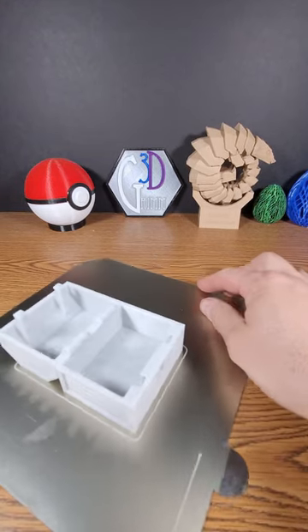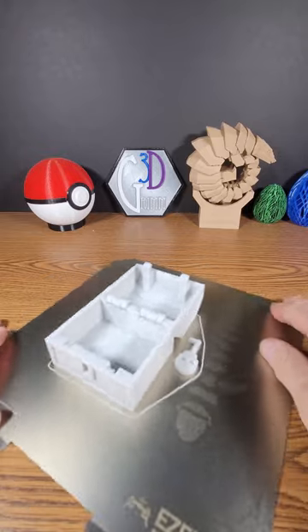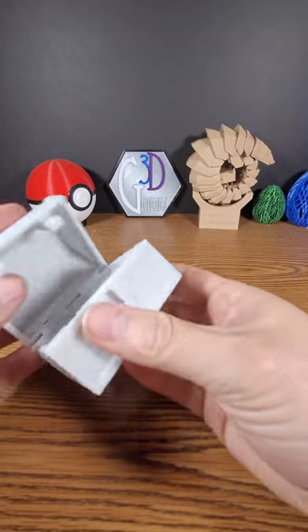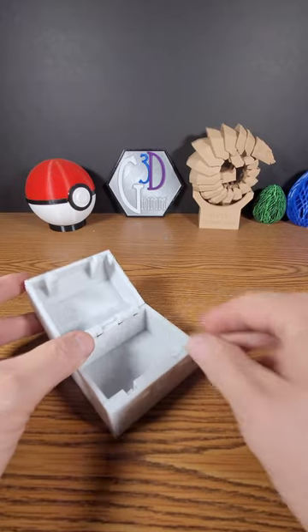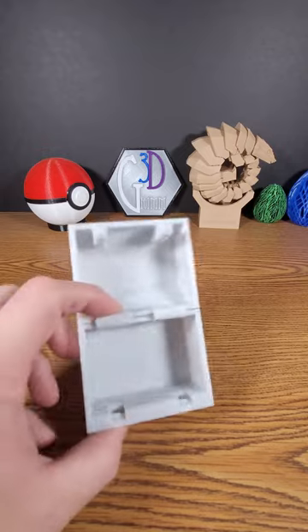Today I printed this print-in-place treasure chest. Let me get this off the bed. This is a very clever print-in-place — sometimes you have to just break them free a little bit. A lot of them happen like that, and then I'm going to have to break free the lock as well.